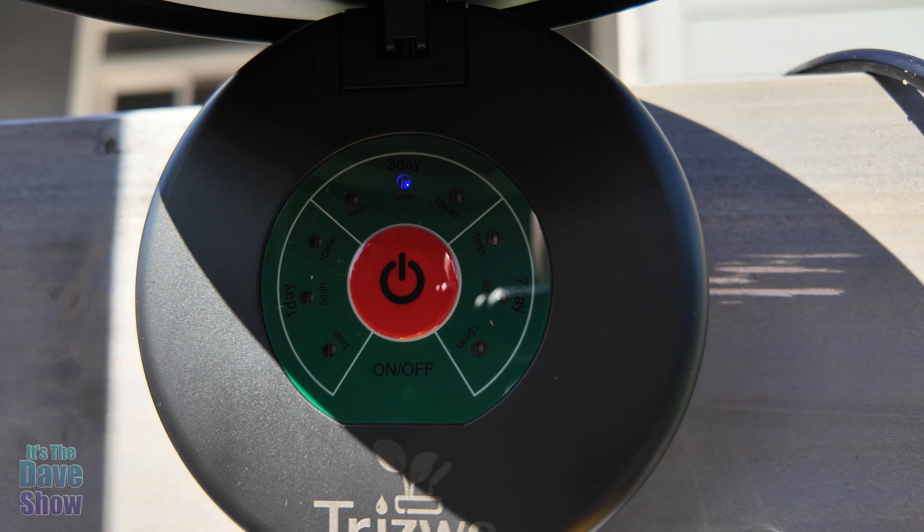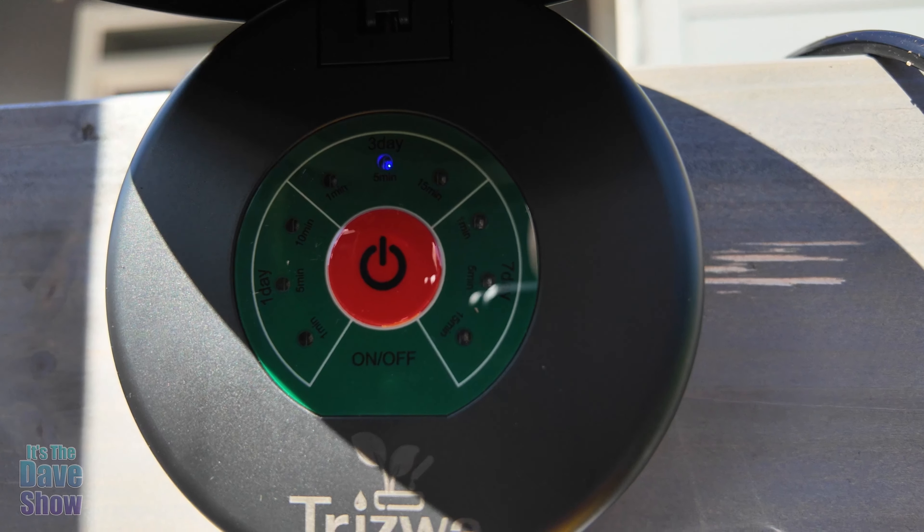Up here is the control panel — it's hard to see because the sun is really bright. There's a power button in the middle, and it has different settings. You can set it to go off once, three days a week, or seven days a week, and you can set the duration — one, five, or fifteen minutes. It's very simple and easy to turn on, and then it draws the water up from the bucket.